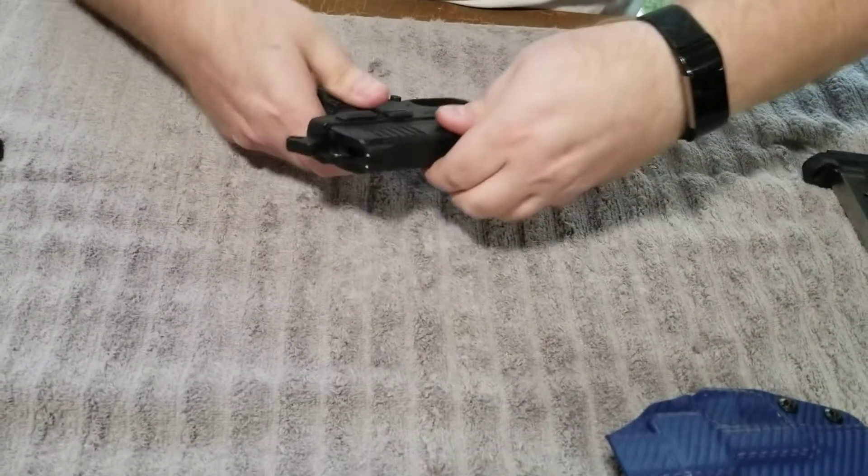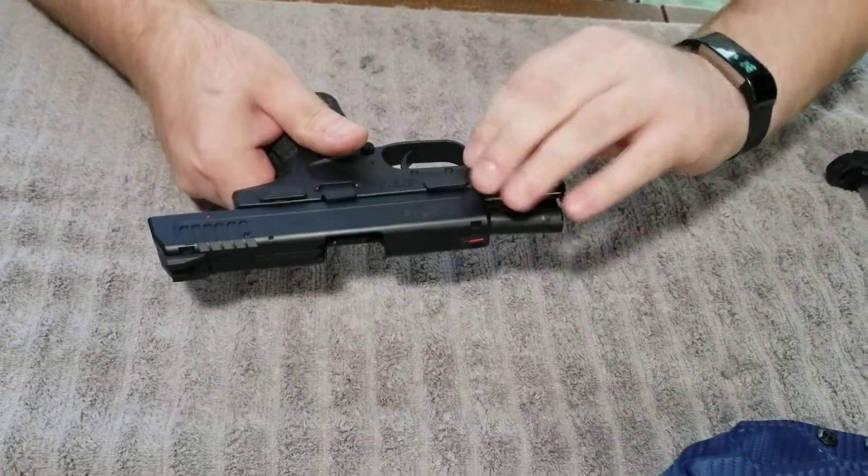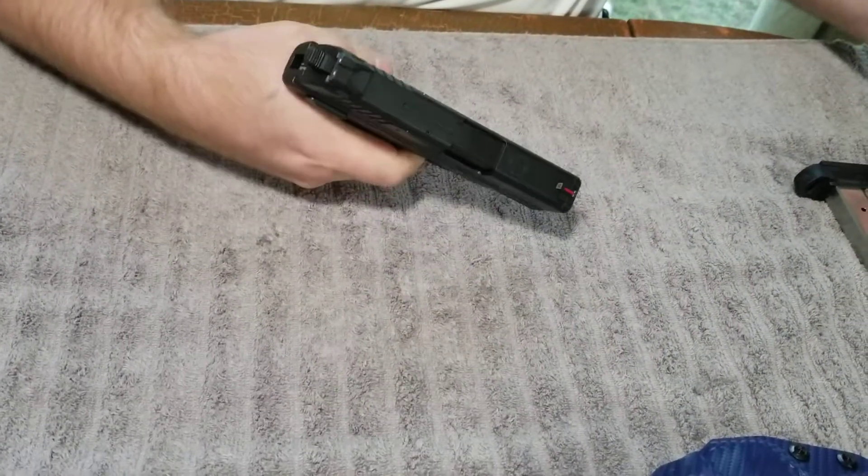And then we're going to line up the rails, bring it back and lock it open again. We're going to slide this down, let it down. There you go. That's how you break down the XTE.